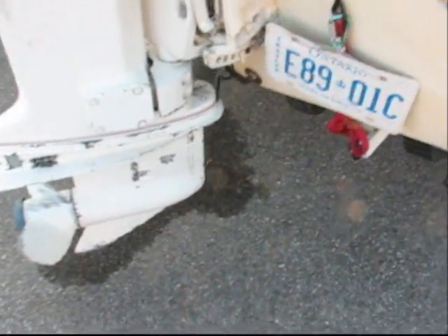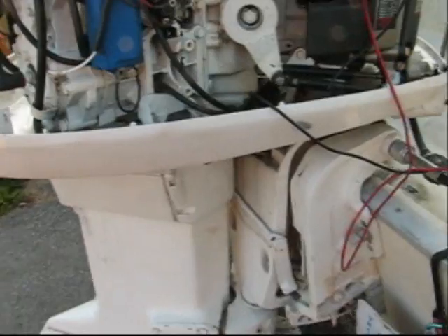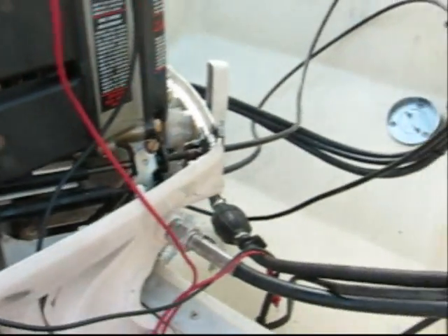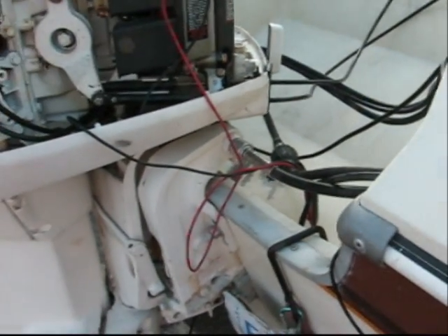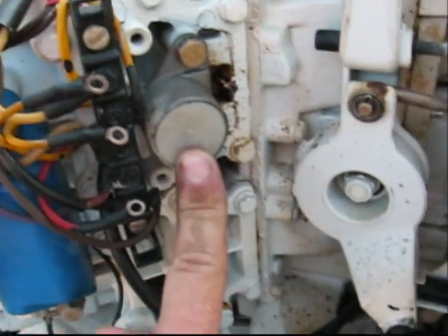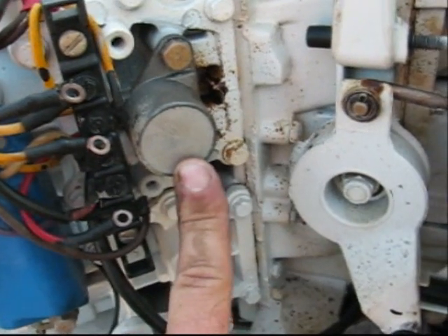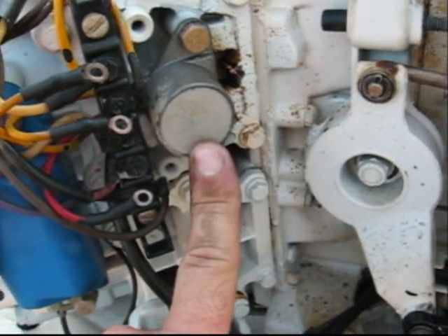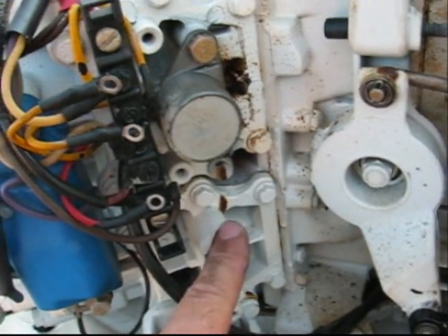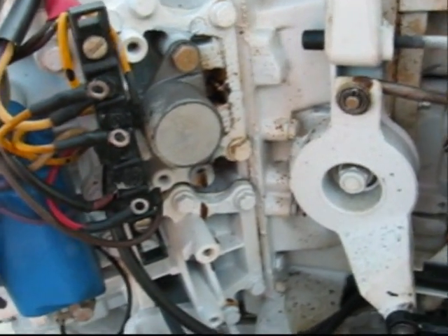Today we're working on the Evinrude, this 90 horsepower 1983. Discovered yesterday there's no charge going to the battery — we got 12.2 volts on the meter when we should be getting around 14 volts. The suspect part on these boats is right here; it's called a rectifier, and what it does is convert AC voltage to DC and then puts it back into the regulator to charge the battery.